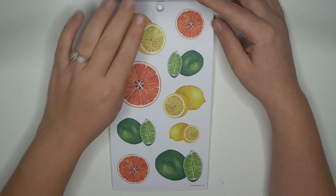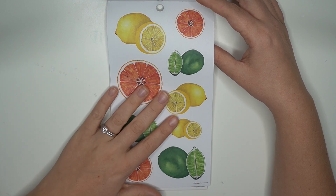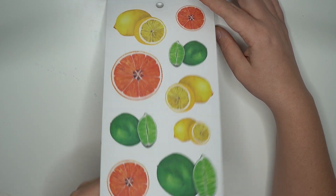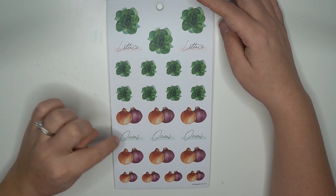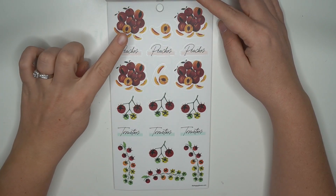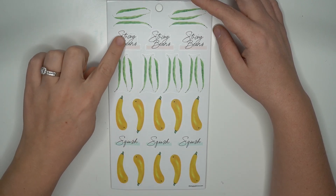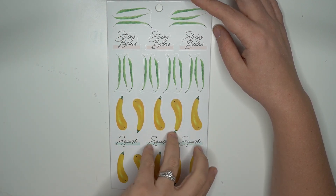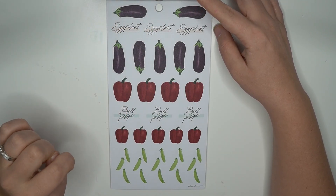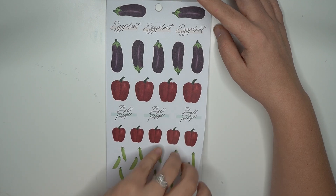These are so pretty — paper floral stickers, love! And these giant citrus, oh my gosh, I love this. You get a page of paper and then this one is clear — all-time favorite right there. Lettuce and onions — oh yeah, the other ones are definitely figs. Peaches and tomatoes. String beans and squash. I love that it now has labels for what you're gardening versus just the picture of it. Eggplant and bell pepper.